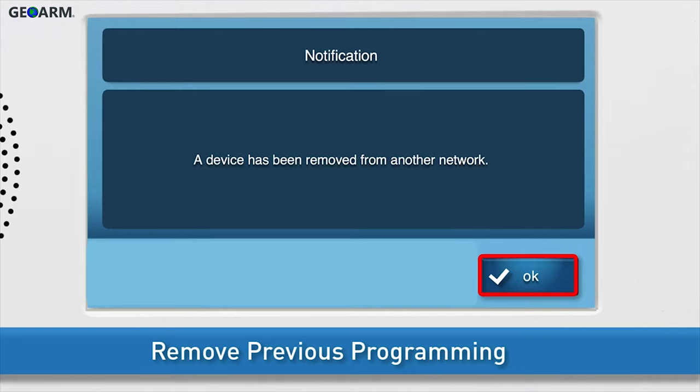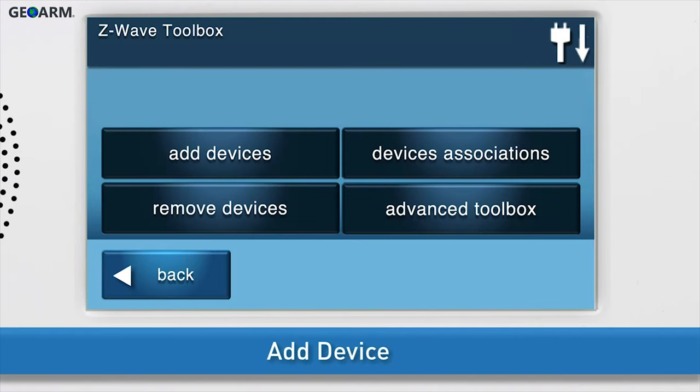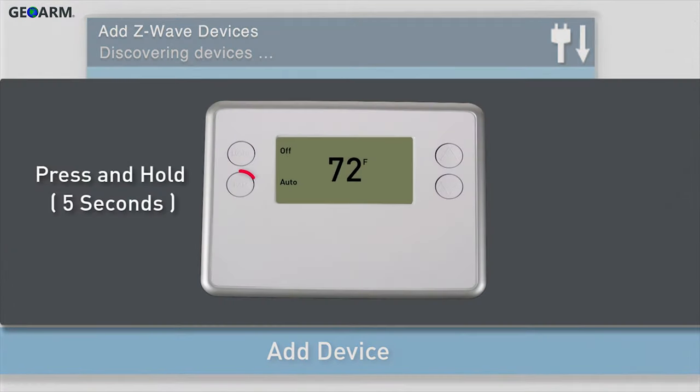The GC2 panel will also display a notification on screen that the device was removed. Press OK, then press Back. Now you can add the thermostat. Press Add Devices. The Add Z-Wave Devices screen will appear.